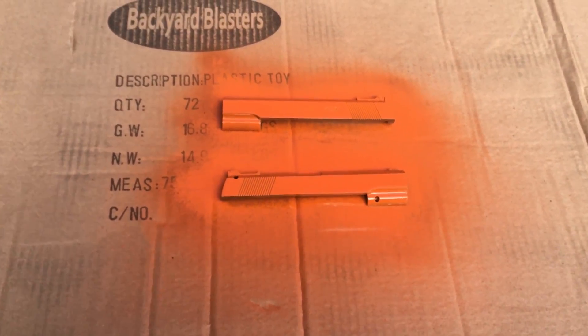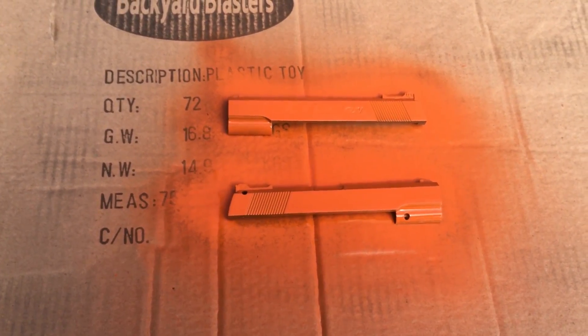As you can see it's filled in the foam dart gun words there on the slide. Alright so we're just going to have to let that sit for probably an hour and then we'll be able to reassemble it.